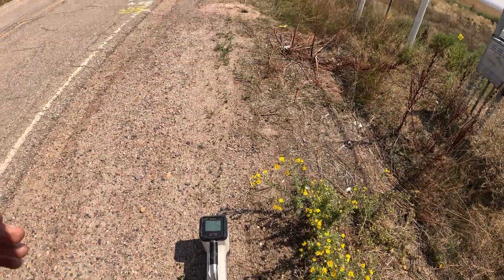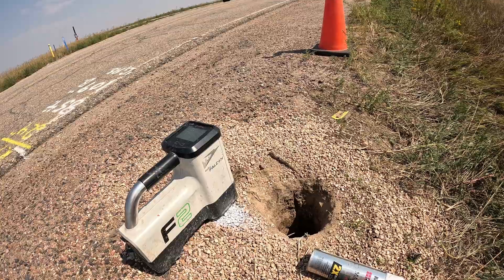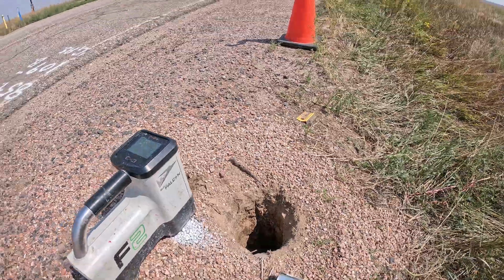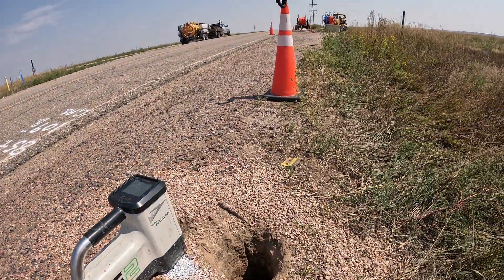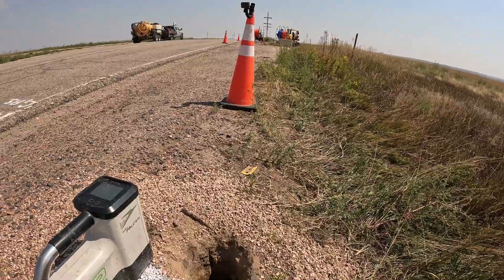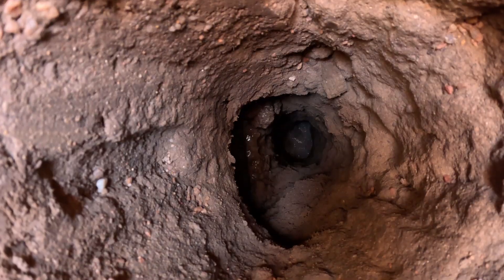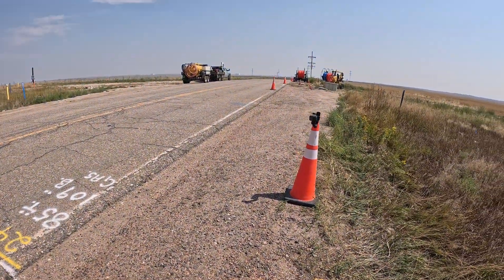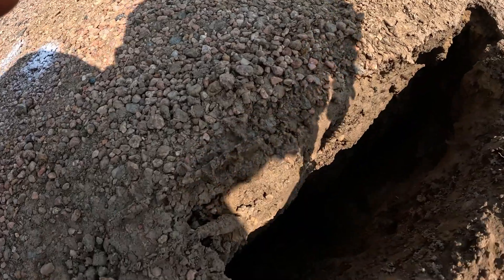Headed for that hole right there. Alright, this is the third and final gas line we're crossing. Dane, go ahead and drill a little bit. You can hear it. Here we go — success so far. Alright, we're crossing this.